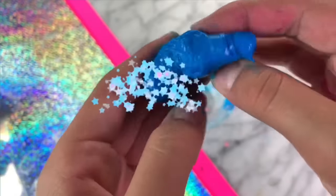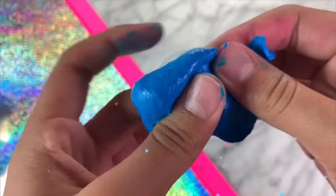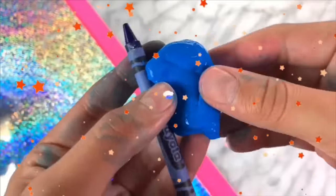You guys can see you are left with a small but very fun to play with slime once you do this process, and it is super fun to make.